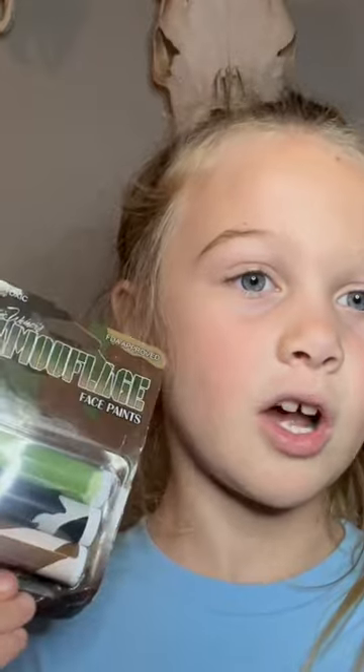Hey guys, I'm doing a face painting video. I bought these on Amazon, and we're gonna see if they work. Let's open them.